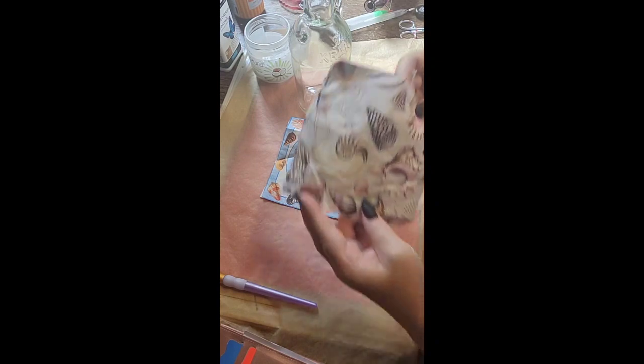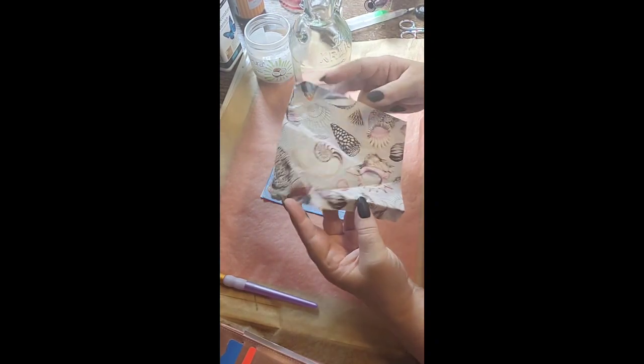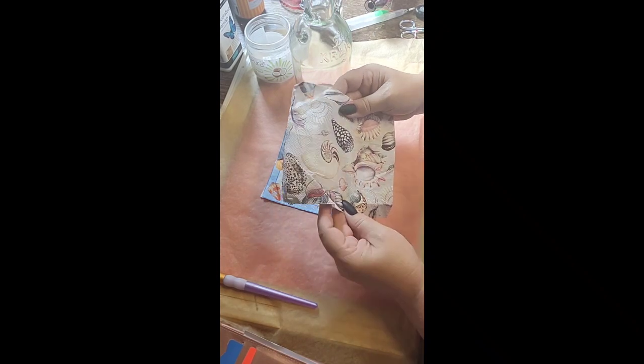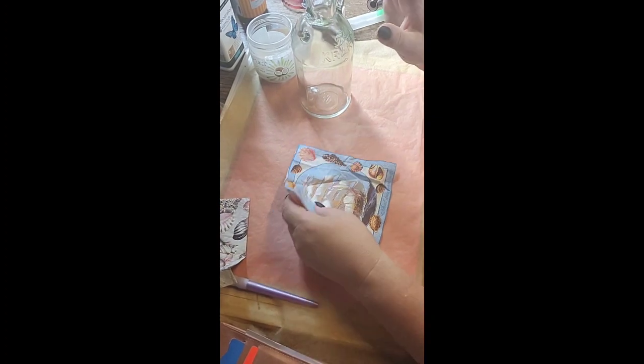I'm going to use this one and this one that has these seashells on. I hope you can see these okay - I think I need to invest in a light, don't I guys? So yeah, I'm going to do that. First things first though, I have to paint this.